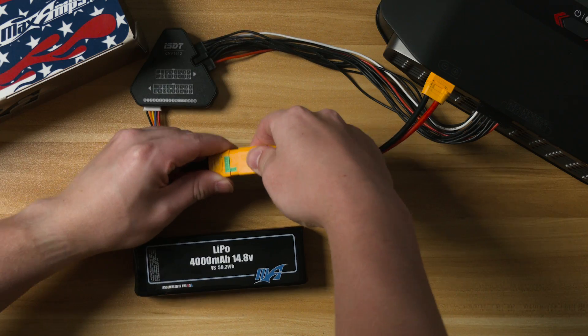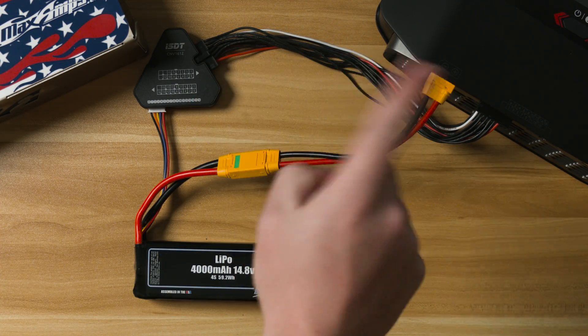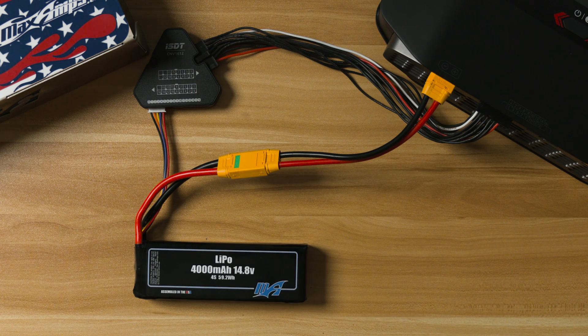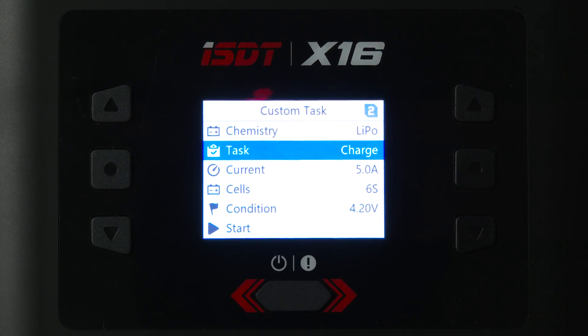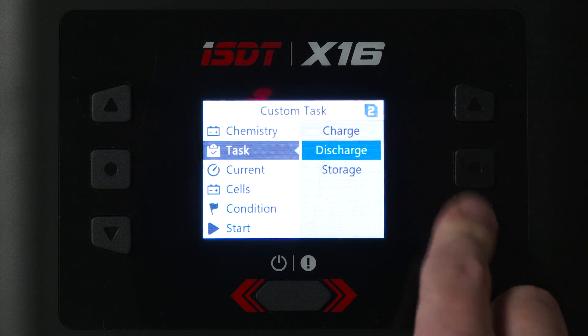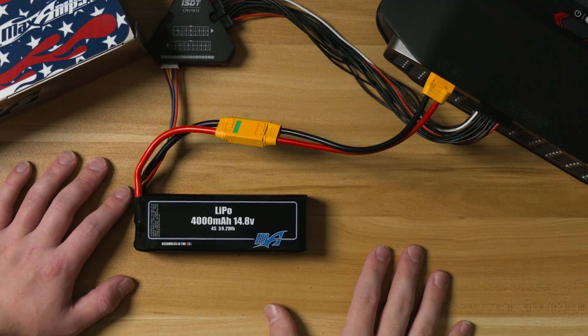The first and most important rule: batteries should never be left unattended while charging. The main reason is that charging and discharging are the most dangerous times when using a LiPo. It's the most likely time you can over-discharge a cell, over-charge a cell, or charge a damaged battery, which are the main causes of failure with a LiPo.